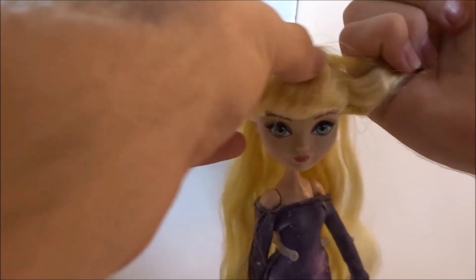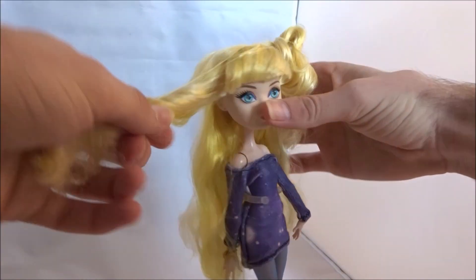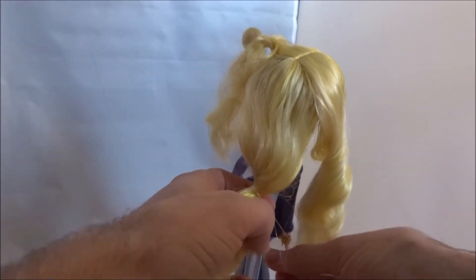If necessary, now is the time to adjust the size of the sections. When you're happy with the sectioning, you want to separate them using small elastics. I also like to section off the remaining hair to keep it out of the way when you're creating the buns.